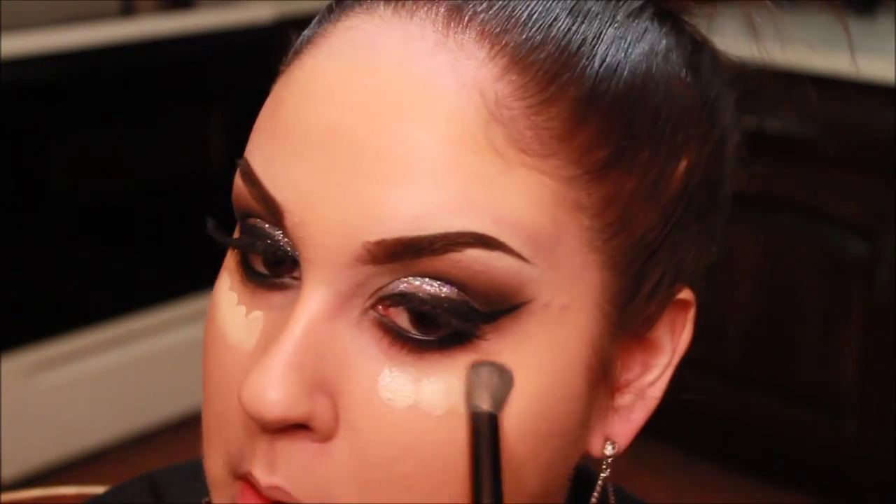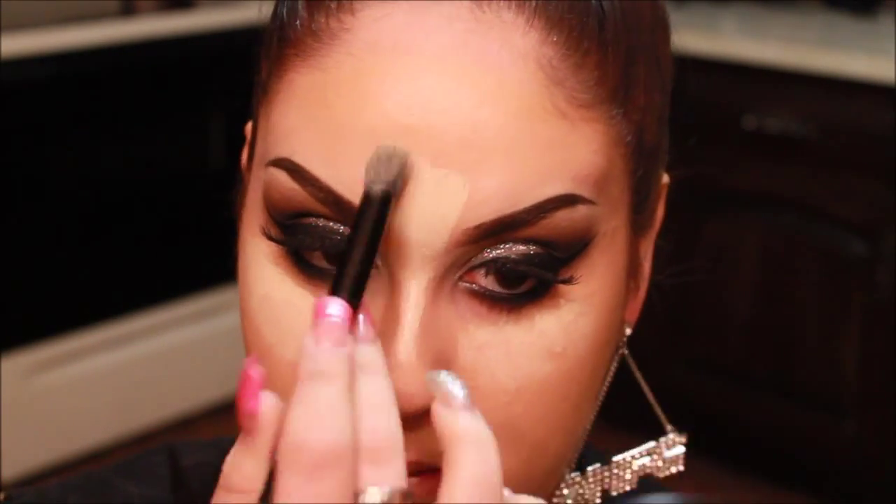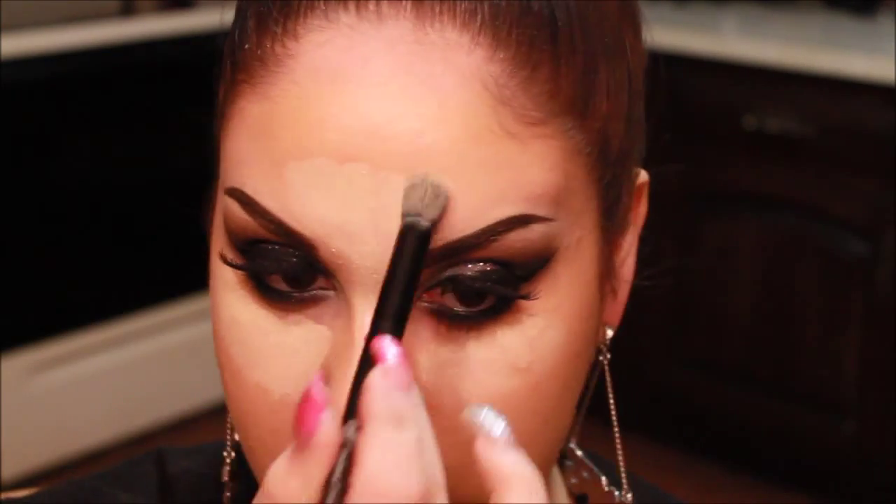I want a very highlighted look, especially because it's going to be nighttime, and I want my makeup to stand out. I'm going to wear my hair up, so all the focus is on my face and my makeup. I'm opening up a new Pro Longwear that I got for Christmas, because I was running out of my other one, and just reapplying it on the high points of my face.